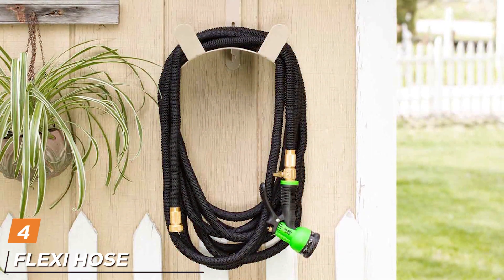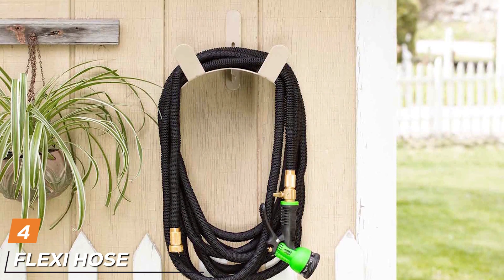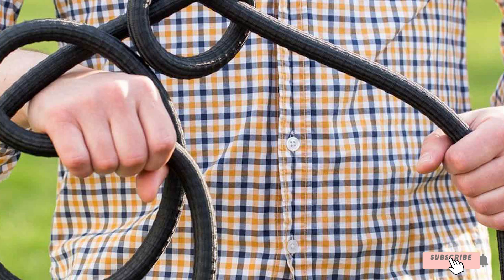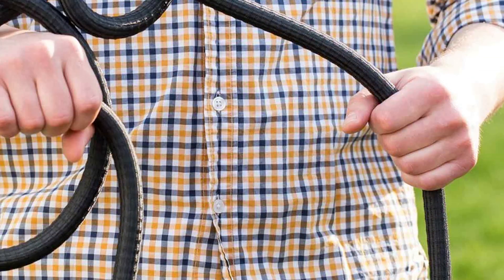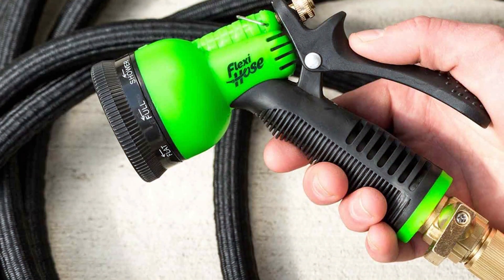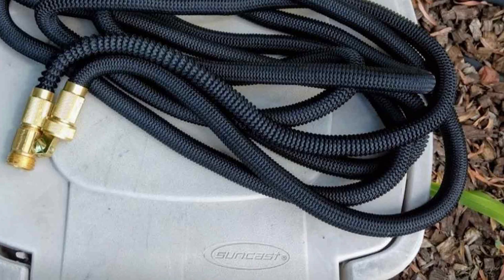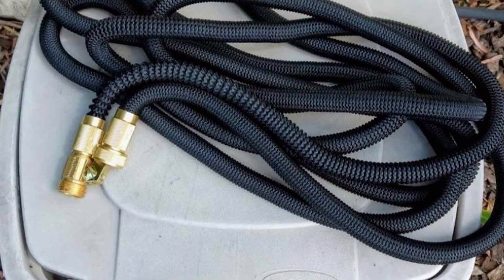Next at number 4, we have the Flexi Hose — the name says it all. A hose designed for ultimate flexibility, convenience, and versatility. This lightweight and expandable garden hose is a game-changer in the world of gardening and outdoor maintenance. The Flexi Hose is constructed from a high-quality, double-layer latex core and a strong polyester fabric cover, making it incredibly durable yet flexible. It expands up to three times its original length with water pressure and retracts to its compact size when not in use, ensuring hassle-free storage and transportation.